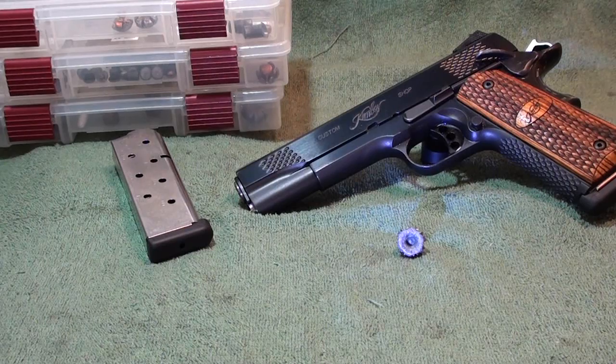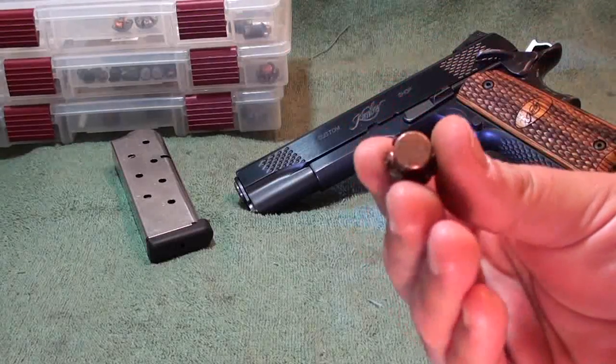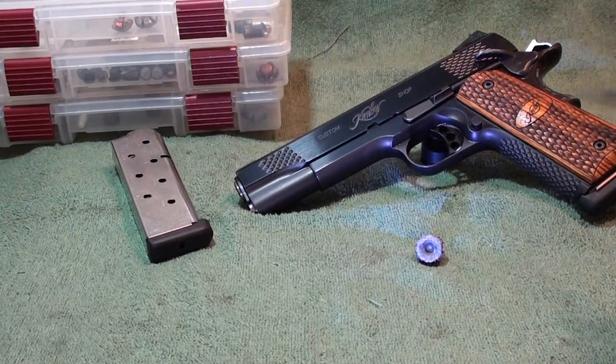Just a quick post here — as you saw in the video, we had a guest shooter Trav today. He wanted to know what a regular jacketed hollow point from his local big box store could produce. He brought some Remington UMC jacketed hollow point 230 grain, and he got results — it did damn good. You can see here: .652 expansion, didn't come apart at all. The mushroom didn't fold all the way back to the core, but this round performed pretty well.